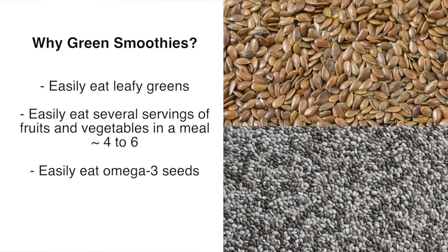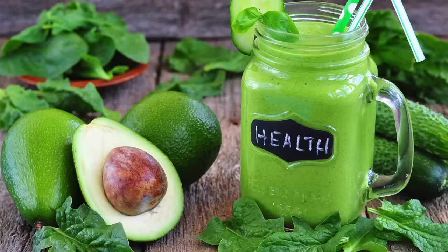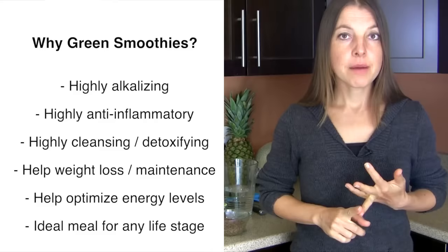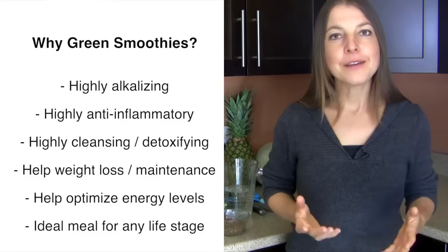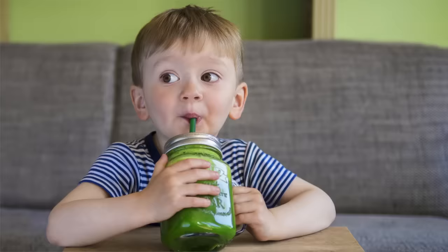Green smoothies also help you eat omega-3 rich seeds, specifically flax seeds and chia seeds, which are very tiny and often hard to eat in other forms. They feature so many health benefits: they are highly alkalizing, highly anti-inflammatory, highly cleansing and detoxifying, and highly beneficial for weight loss as well as healthy weight maintenance. Being rich in leafy greens and chlorophyll, they are also outstanding for optimizing our energy levels.